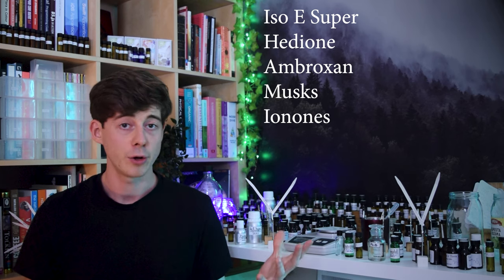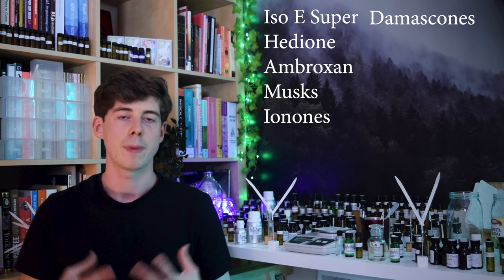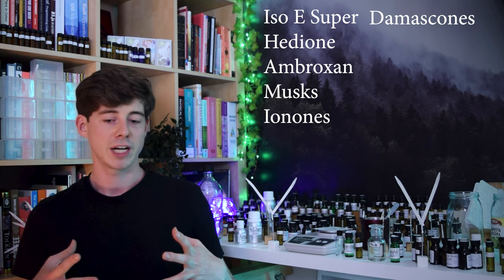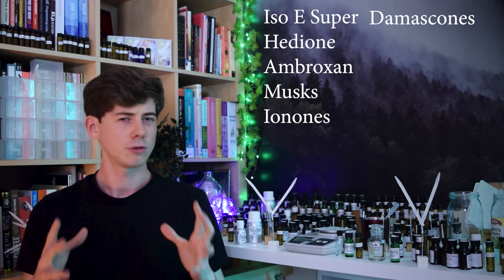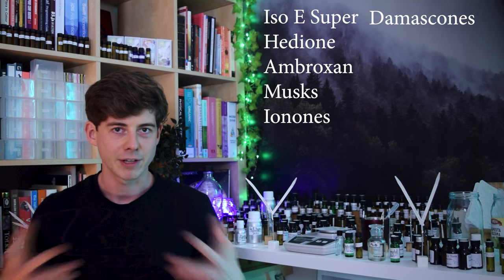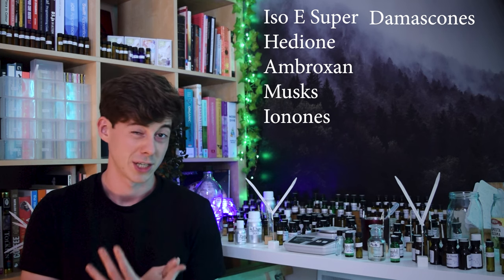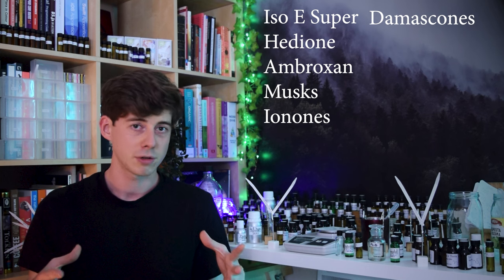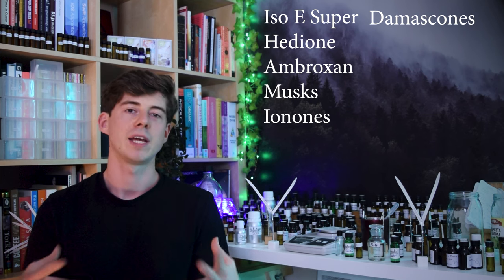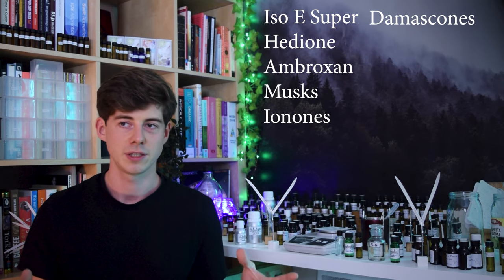Then after that we have the ironones and the damascones — both of these are really quite strong, quite powerful raw materials so you don't usually need to use a high dosage, and they often really add to the diffusion. These raw materials are a bit more character-imparting than some of the others, so the more of these you use it's probably going to take your perfume base away from something generic and make it a little bit more specific — though if you dose them in moderation you can still fit them into your perfume base.